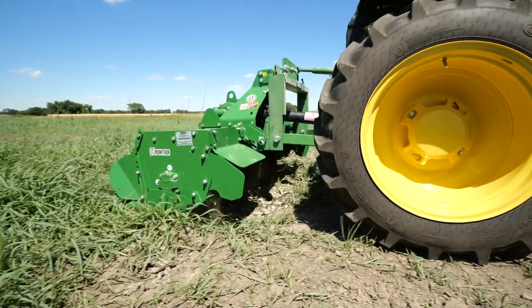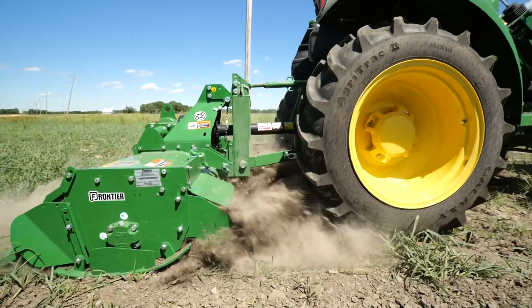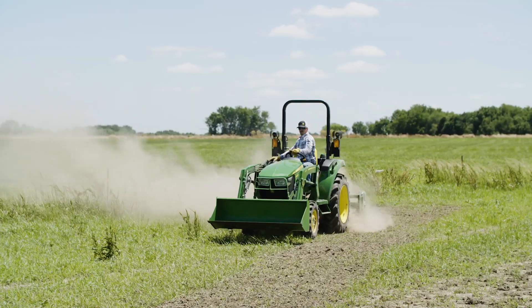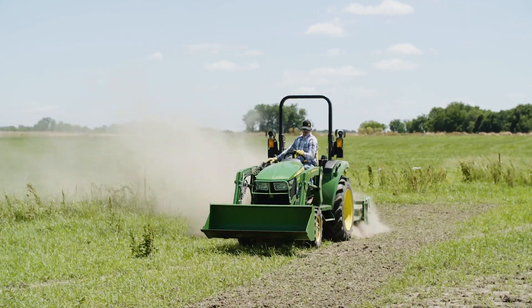A tiller with reverse rotating tines needs a bit more horsepower to get the job done, but the reverse action makes tilling into harder surfaces easier. Aside from that, attaching and operating these two machines are exactly the same. Let's get started.